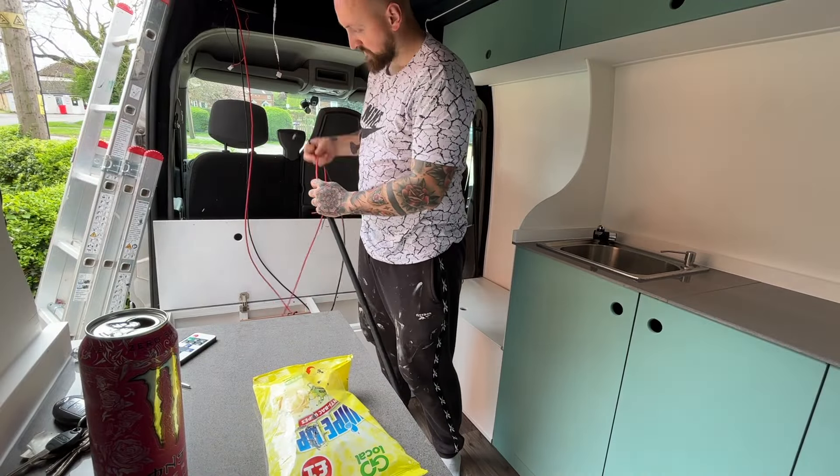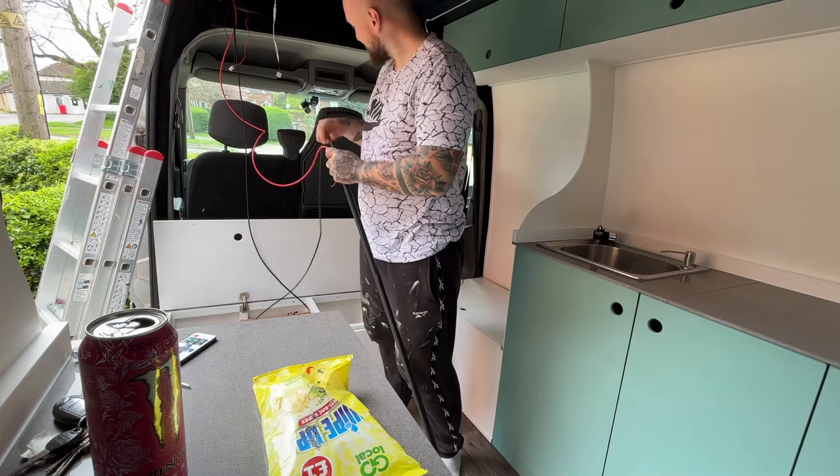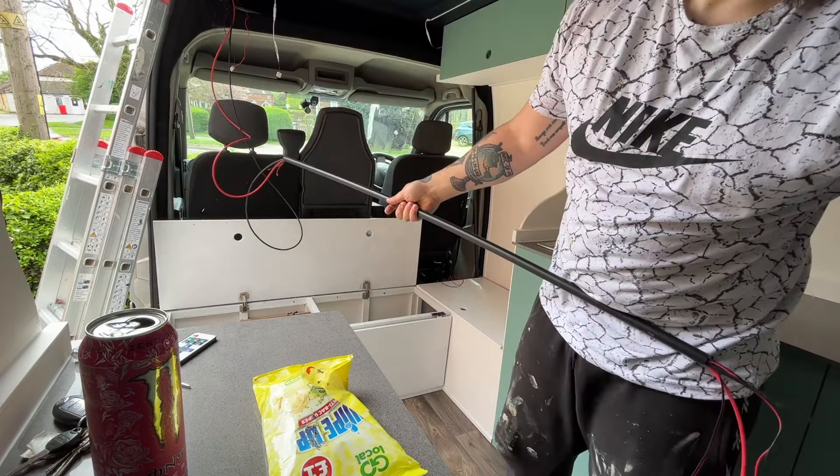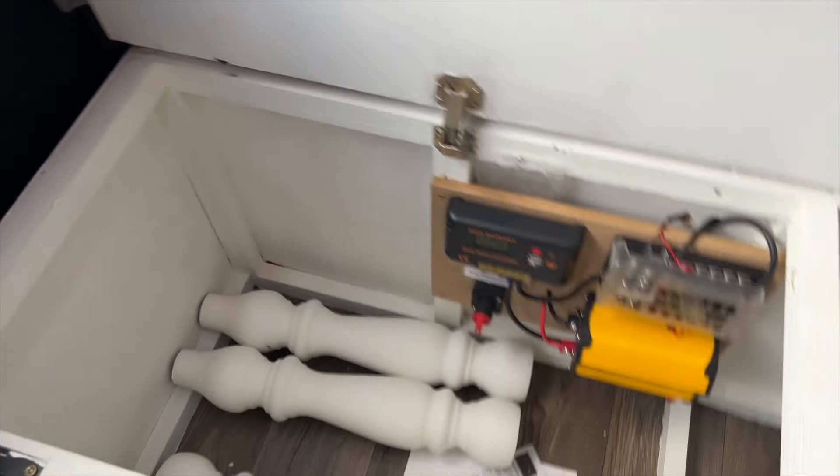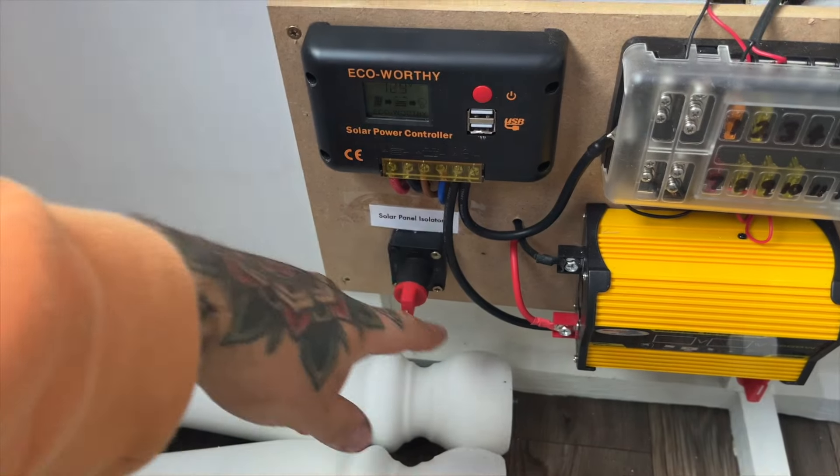That was all the external work done so all that was left to do was to thread the solar cables into the conduit to run down to the charge controller. In the last video I did a full walk round of the electrics which shows you this conduit all fitted and working. If you've not watched that one yet check it out on the channel.